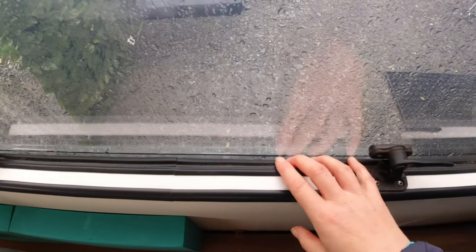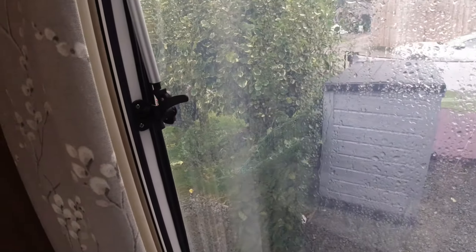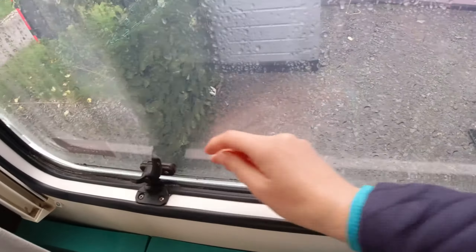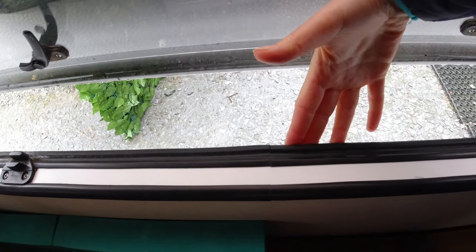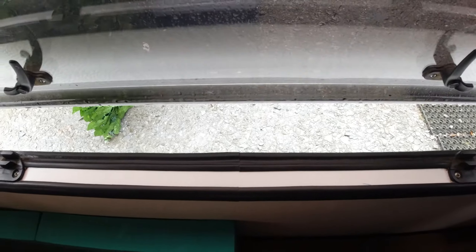Things like rain, cold, dust and even noise are all separated from you thanks to your humble seals. And if these are not looked after properly — if they are cracked, hard or damaged — the water will get in.